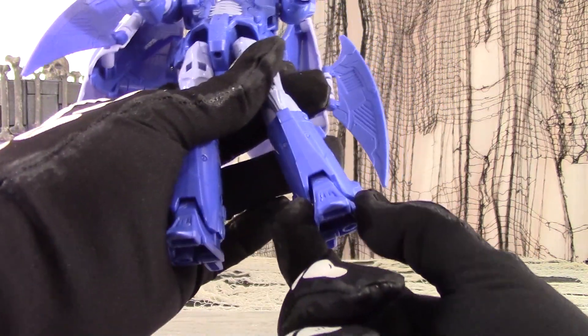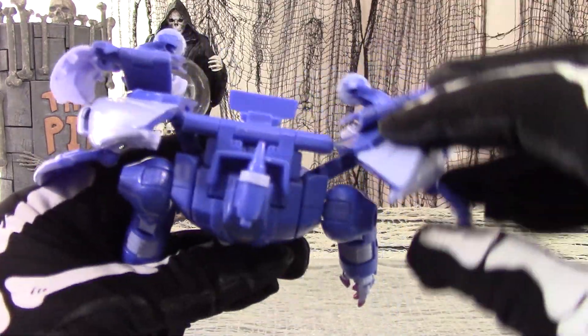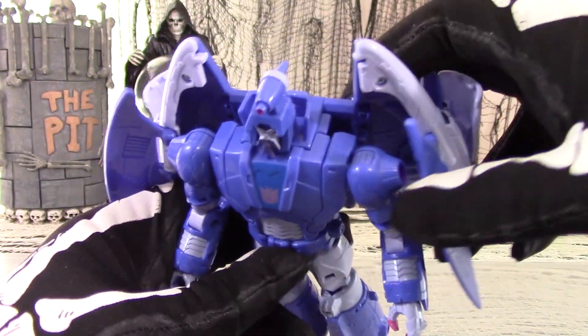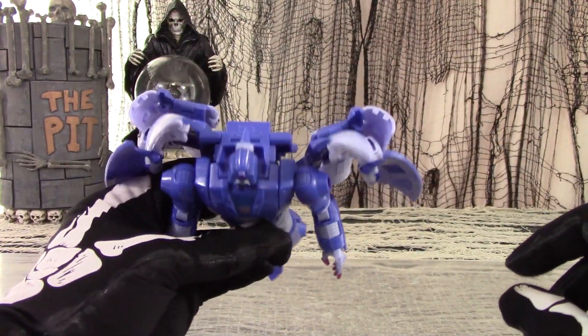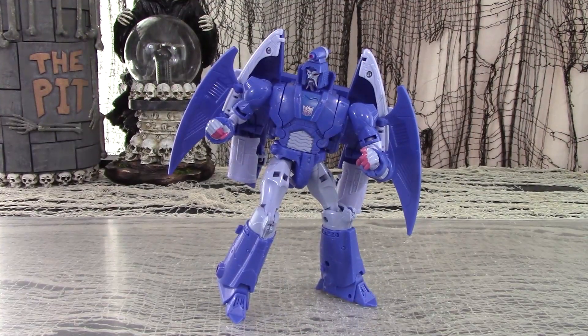There is an ankle pivot which allows the feet to tilt inwards, and the wings are also articulated. A double hinge set on the inside allows the wings to flap inwards and outwards; they will also angle inwards on a secondary hinge, and this portion will also flip in and out. You can splay the wings outwards all the way or curl them around the arms to make a kind of mini cloak. Despite all the wing baggage, you can get excellent range of motion out of Scourge, though the upper thighs and wings get in the way a little bit.